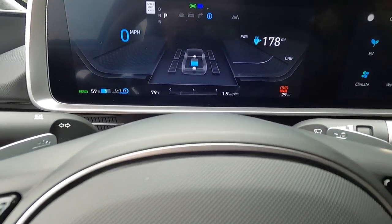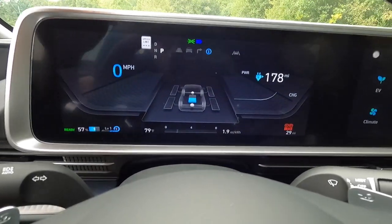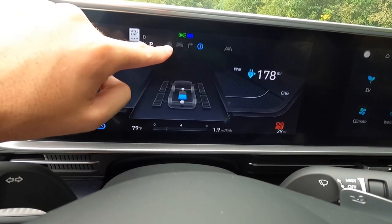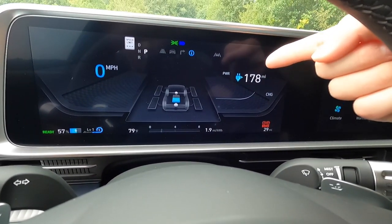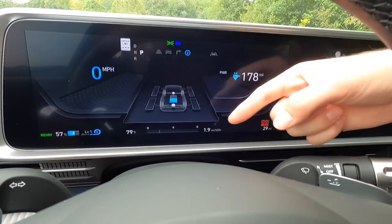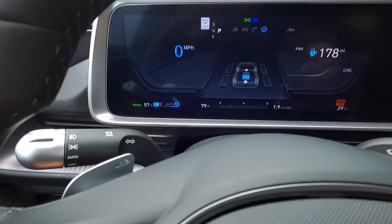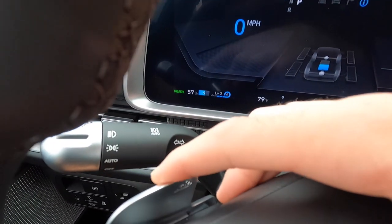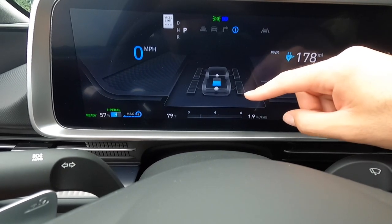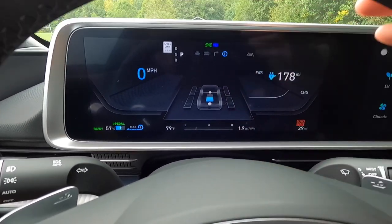Moving into the screen — this is the 12.3-inch digital driver display. Right now in normal mode, you can see your speed limit up top, transmission status, driving assistance info, battery range, charge level, electronic emergency brake, odometer, ambient exterior temperature, battery percentage, and the regenerative braking paddle level indicator. The more throttle you give it, the more this will be highlighted, showing you how much power you're using and which wheels are powering the vehicle forward.